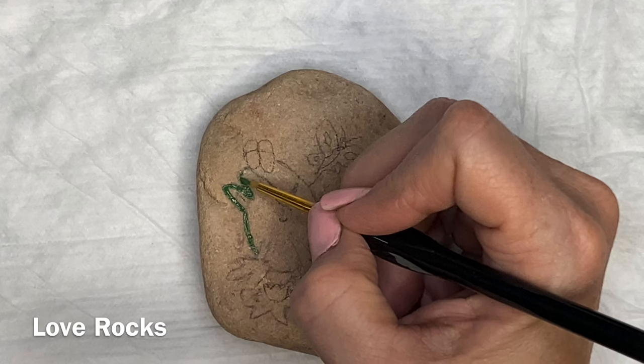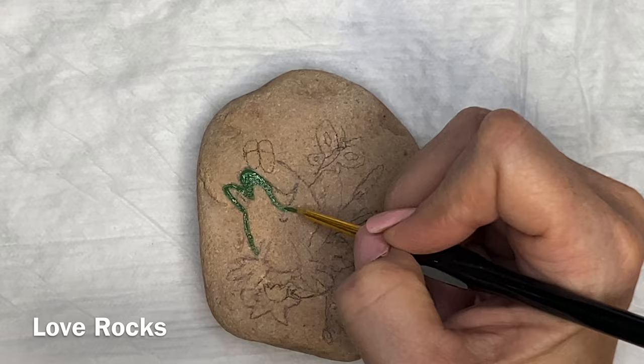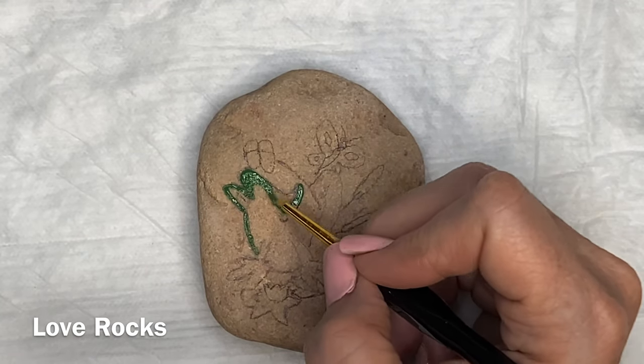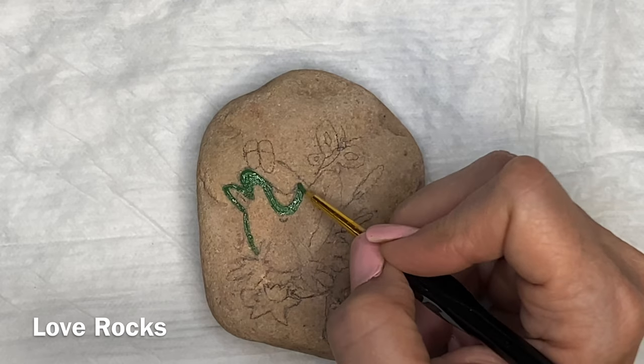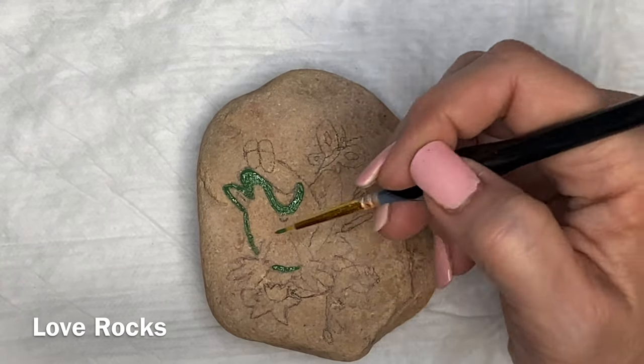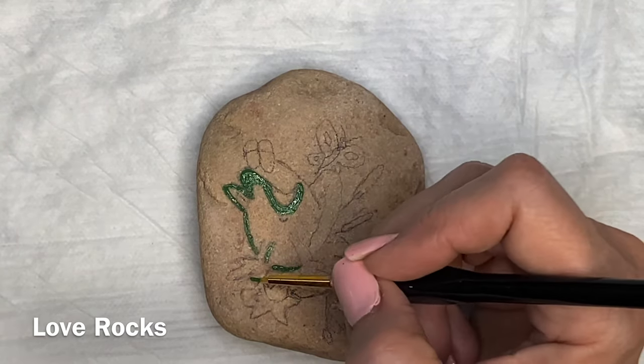I think that you'll get the gist of it. It's not a real difficult painting, so I think you'll get it and understand what you need to do and where you need to put things. I made sure to put the colors up so that you could see those. It is very basic shading and highlighting in order to get this little frog on the lily pad done.